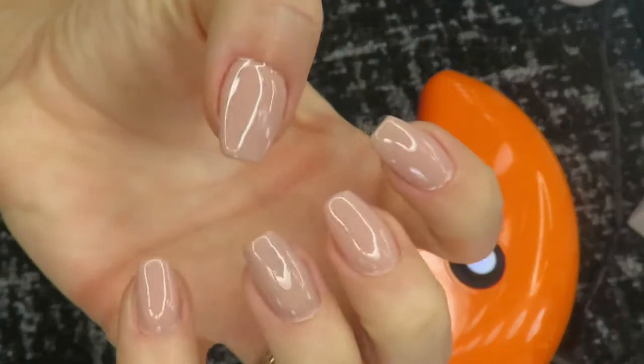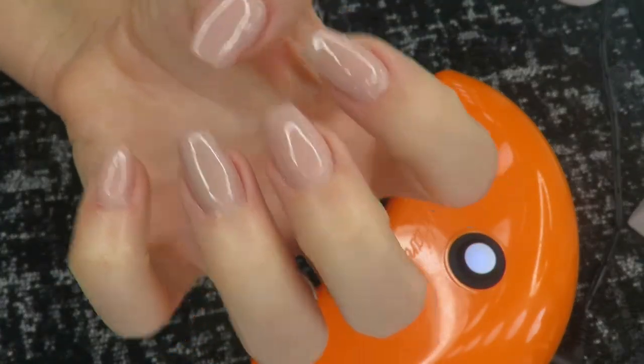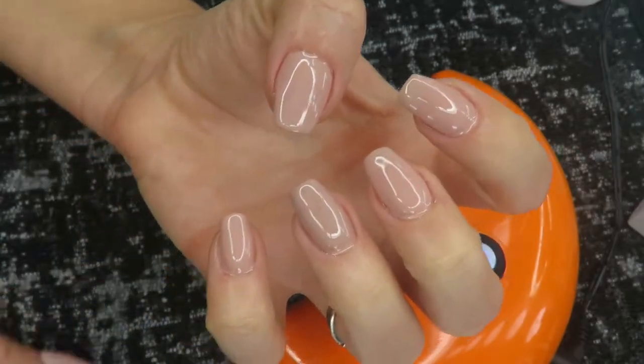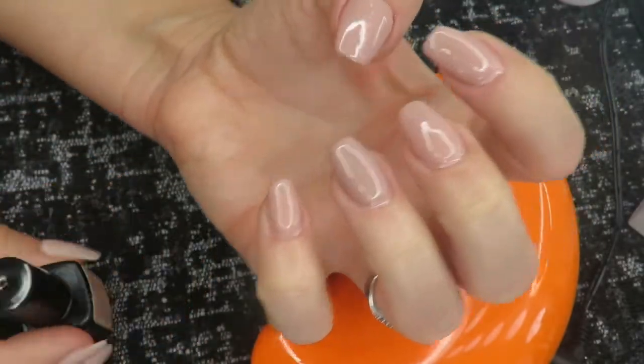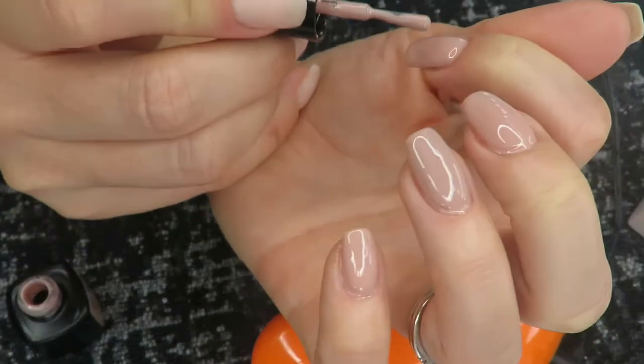Here is my first coat — you can see it already looks really pretty. Just a little bit on that ring finger is still poking through because it was a slightly darker, shinier color underneath.